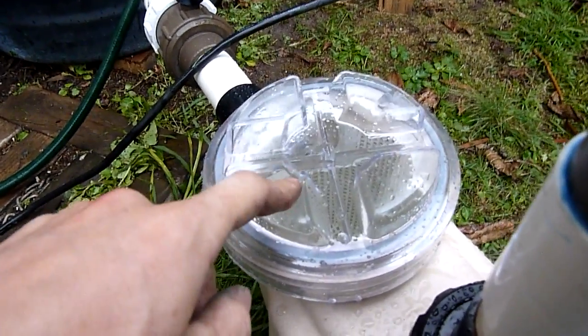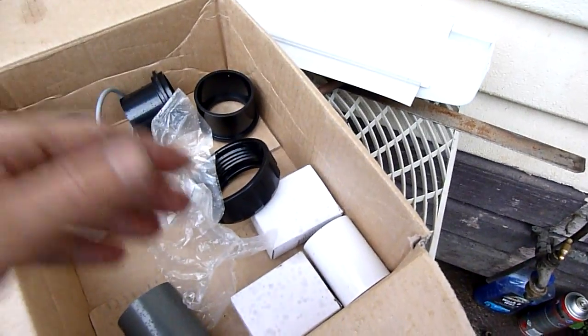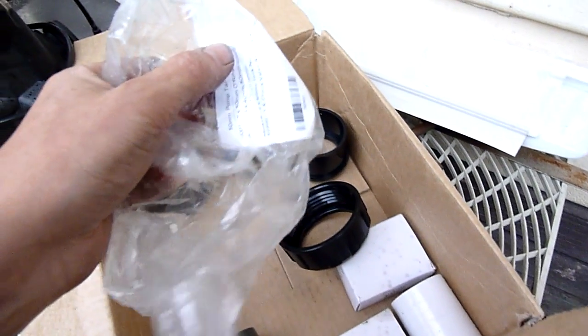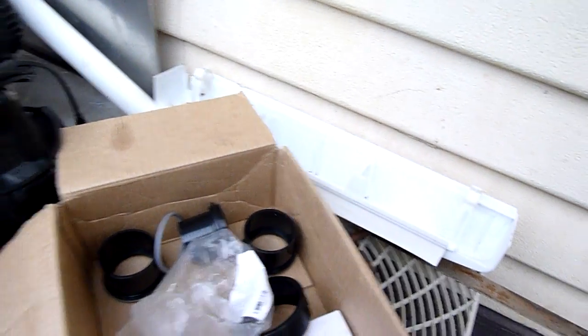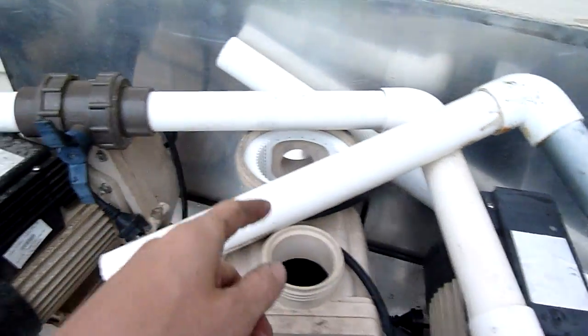I bought these lids, or at least this lid, as spare parts from Hurlcon. Through my work it was still $26. From Hurlcon it's about $54, or at least $54 retail. There's an old one which I can use and the other ones are still missing them.